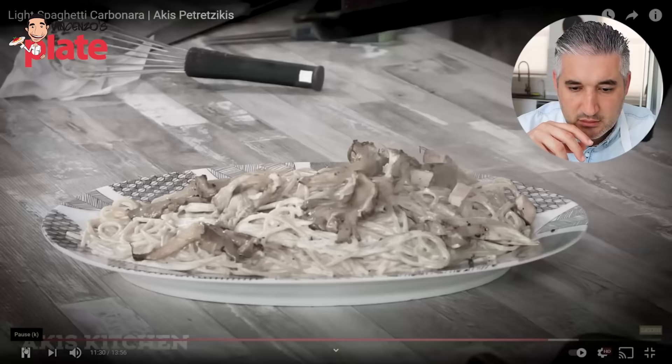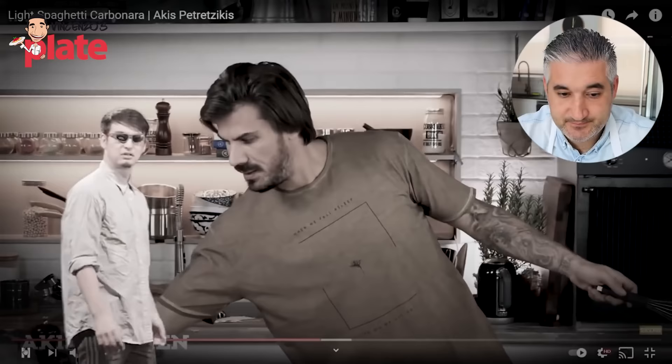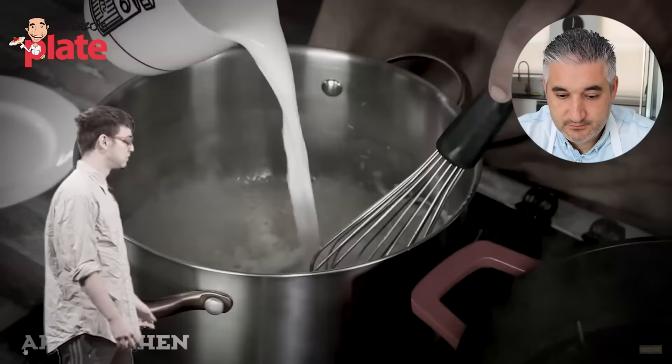This reminds me of the Greek chef Akis that I love — he made a 'light carbonara' using light ingredients, bechamel, peas and everything. This reminds me of that. Maybe these guys watched each other's videos, because this is a terrible representation of carbonara. Terrible.